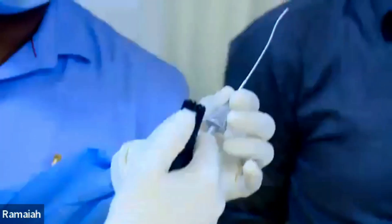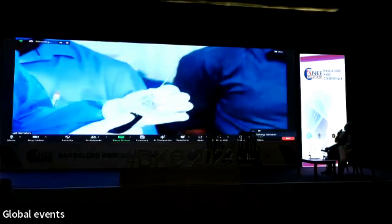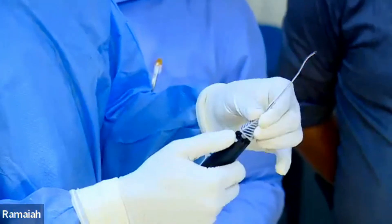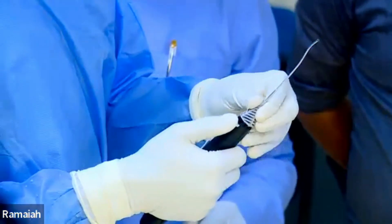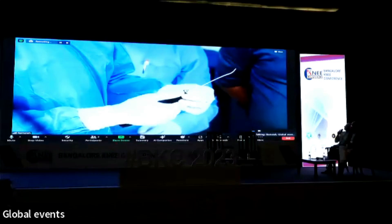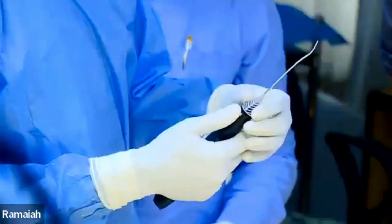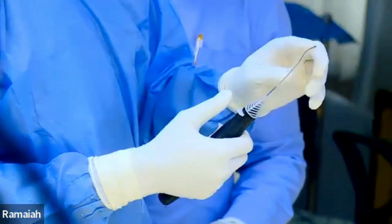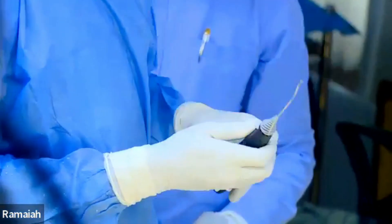There is a special little knob here. With this knob, we can actually fix the needle in any angle that we want — it allows 360-degree access. So whichever way you want, you can fix it. This is for the posterior horn and middle area of the meniscus.